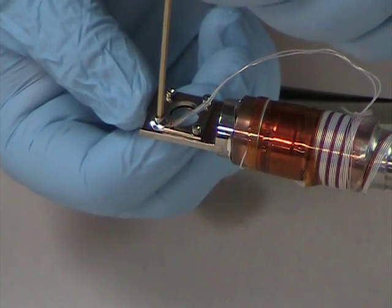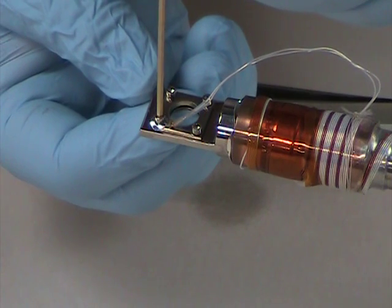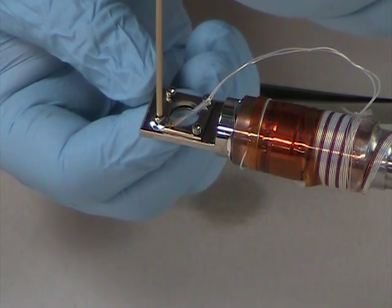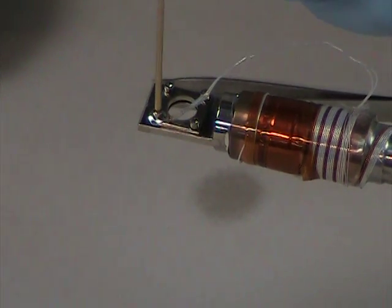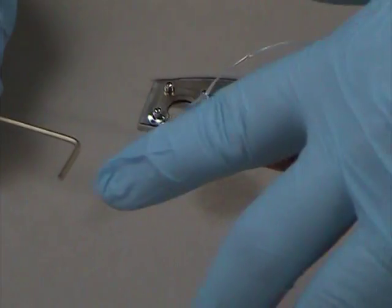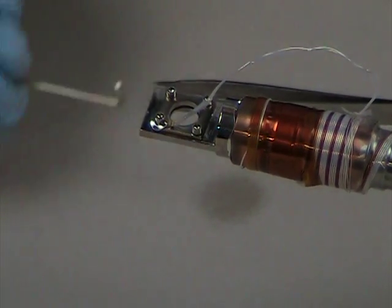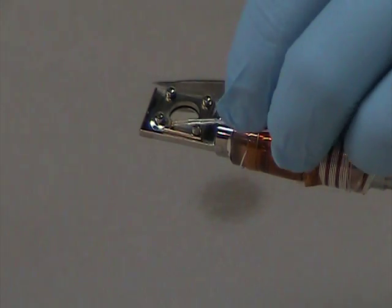One thing to be careful of as you tighten down the sample sensor is to use very little force. You want just enough to make good thermal contact, but if you put too much force on, you'll crack the diode. Another thing to be careful of is that you don't push the sensor in too far and have the edges touch the screw holding down the sample holder. This will cause a short and give you a bad reading in your sample sensor.